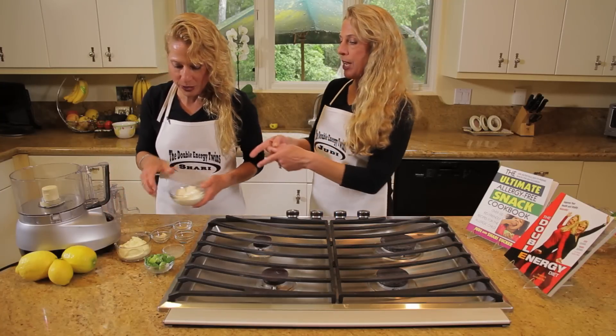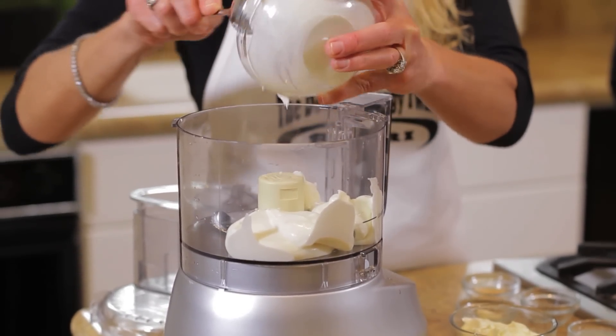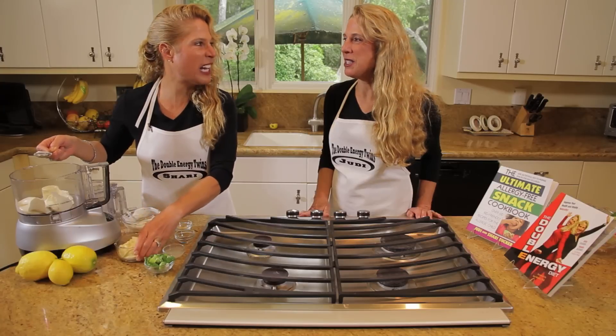We're going to start off first with organic sour cream. We have three quarters of a cup of organic sour cream. We always get our dairy products organic — they're free of pesticides, additives, and antibiotics.